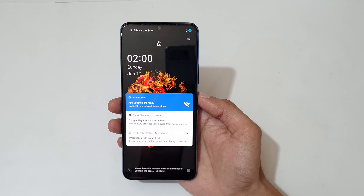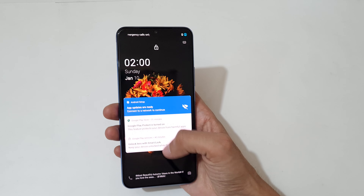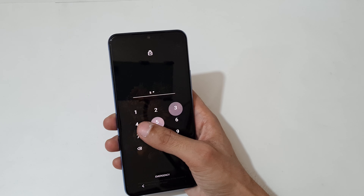Hey guys, welcome to my channel. In this video I'm going to show you how to hard reset the Vivo Y73 smartphone. This is helpful for those who forgot their password.